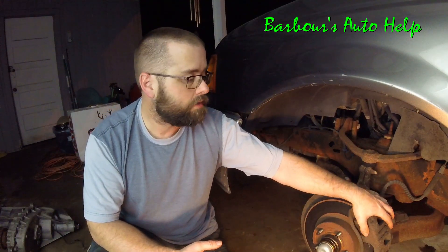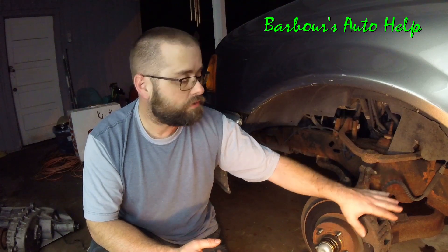The reason that happens is when your rotor is warped, it's rotating but flopping around a little bit. When the caliper is activated and grabs that rotor, that wobbling motion transfers to the caliper, then to the steering linkage, and back up to the steering wheel, causing your wheel to shake.